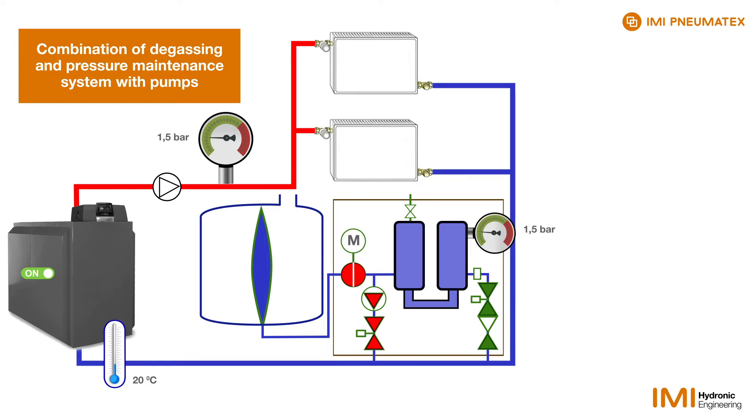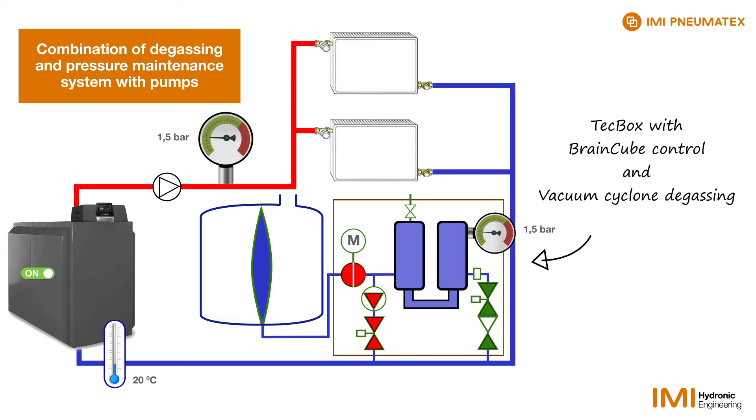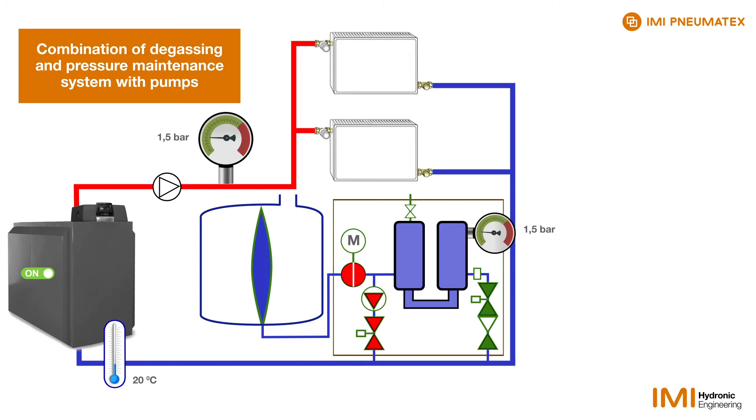The degassing always takes place when there is no demand on pressurisation. At the beginning, the two cylinders of the degassing unit are filled with system water and are under the same pressure as the heating system, in our example 1.5 bar.